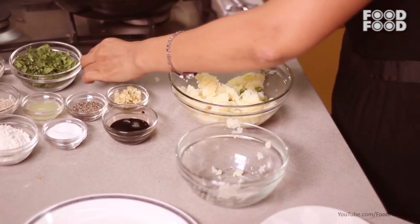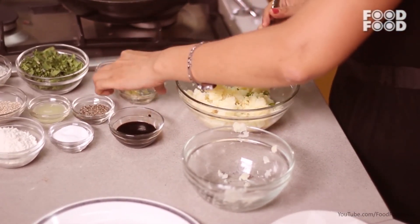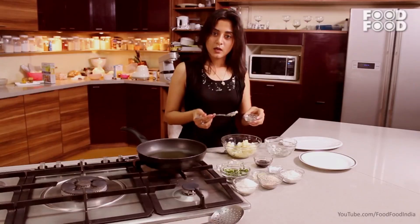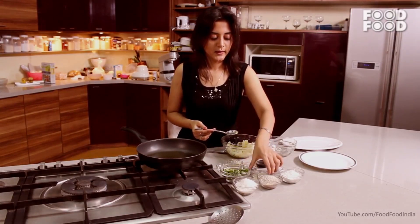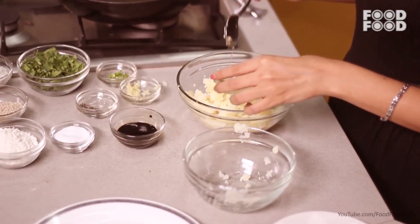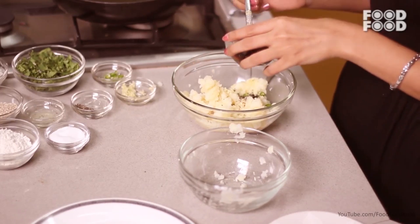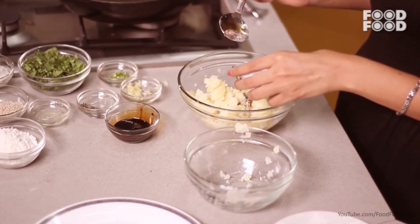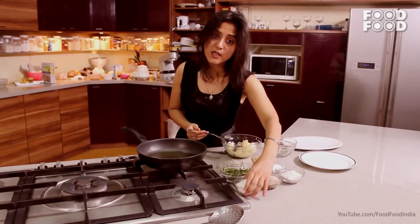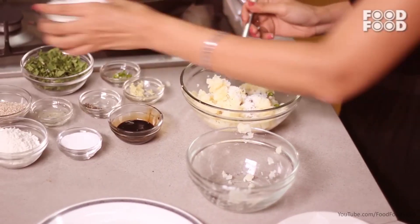Add green chilies, garlic, kalimish powder — you can also add lal mirch powder — ningu (lemon), soya sauce, namak (salt), and coconut powder. You can use it easily, or you can also use freshly grated coconut.